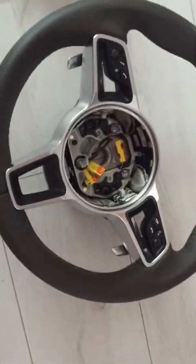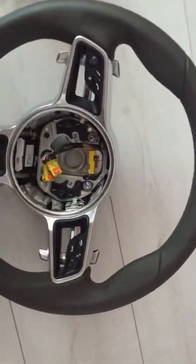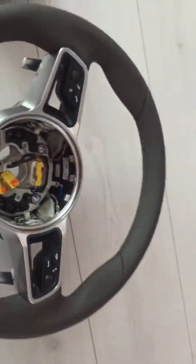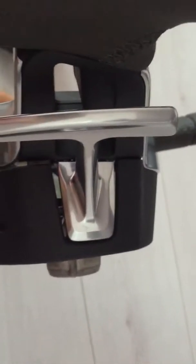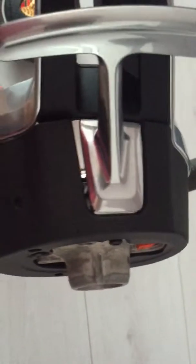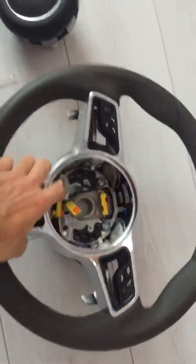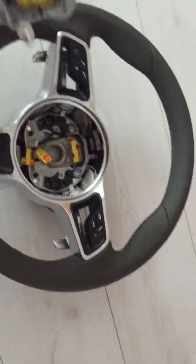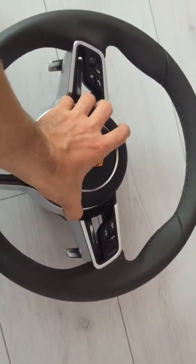We have the steering wheel with buttons, and it looks like everything is the same — the plug and the airbag connector are also the same as mine. I don't have a PDK, so I'll be removing the shifter paddles.